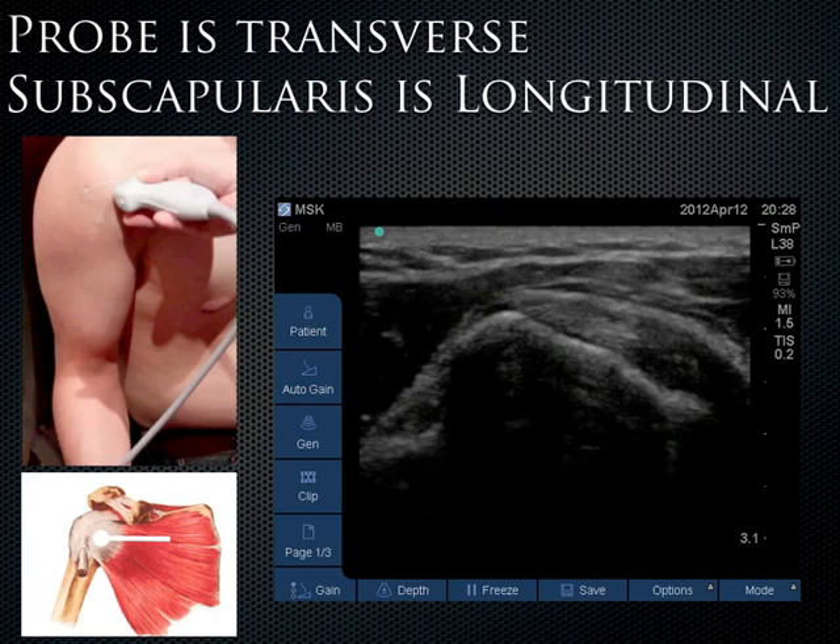It can be confusing — the probe is transverse but the subscapularis appears longitudinal. The reason is that the muscles are running in a longitudinal fashion underneath the transverse probe. That's why we see the subscapularis in a longitudinal plane when the probe is placed along the body's transverse axis.